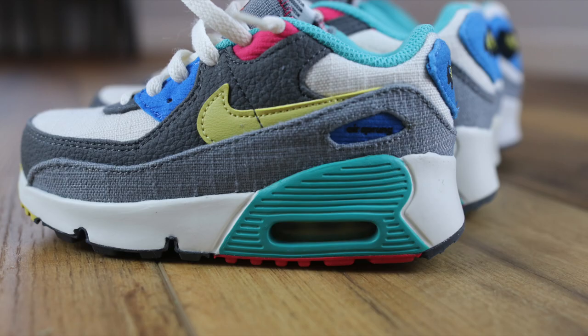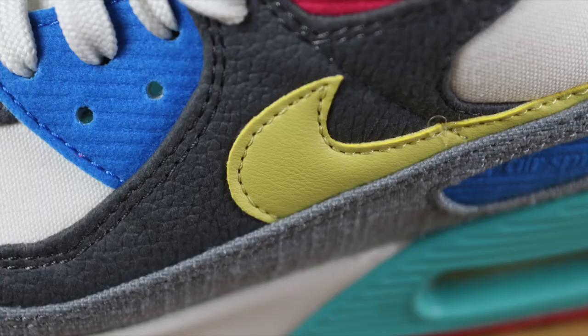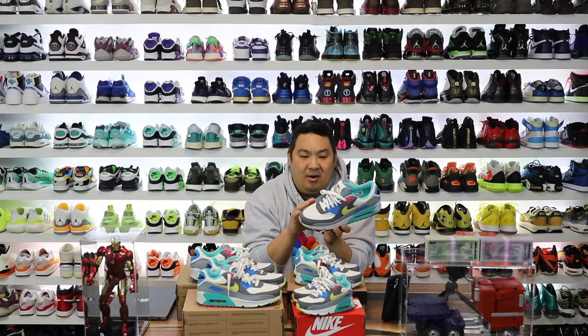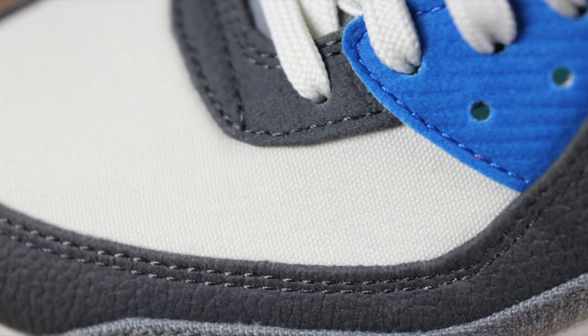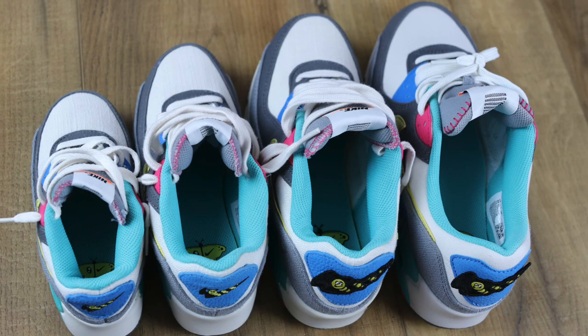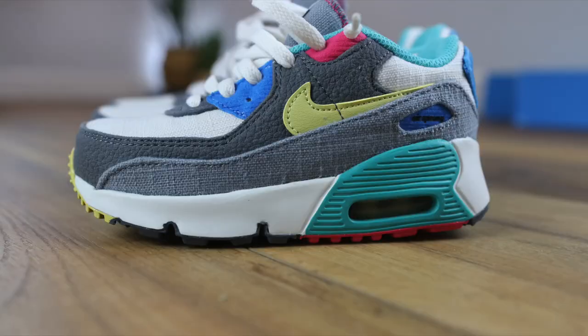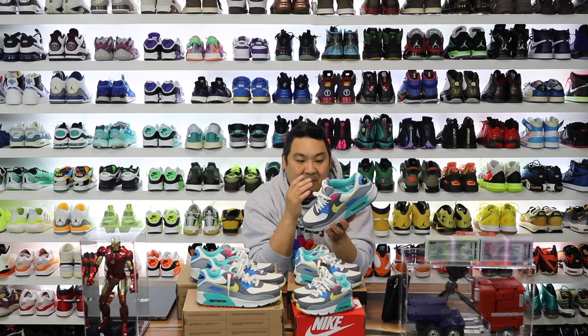It feels like this is a 100% vegan pair of sneakers, meaning there's no leather on the upper — pretty much synthetics all the way around. The only thing that looks like it might be leather is the Nike swoosh, but I'm not 100% sure. The color blocking is really dope. I like the two tones of gray for the mud wall — it's done in a textured canvas material. You also have canvas across the toe box on the men's pair. For the GS pairs and smaller, you have a textured canvas in that cream color, but on the men's it's smoother. I actually prefer the look and feel of the GS pairs.